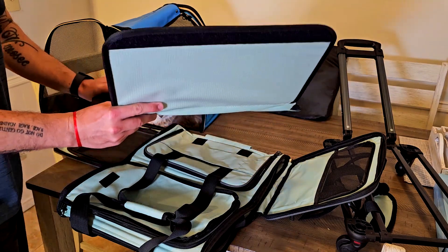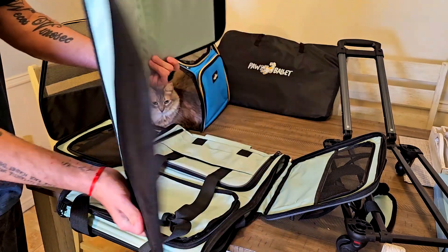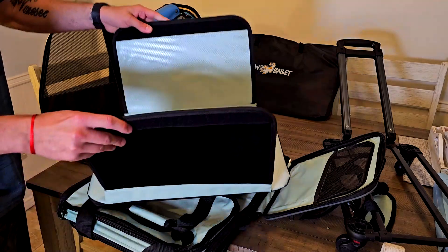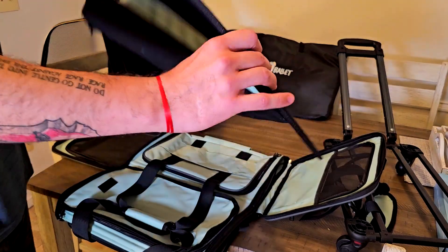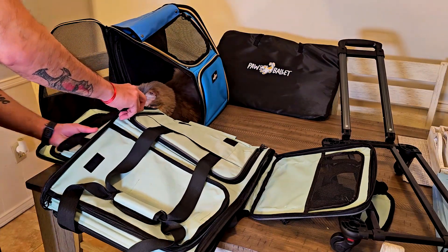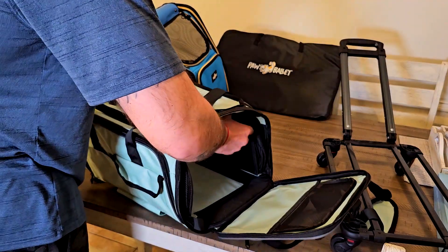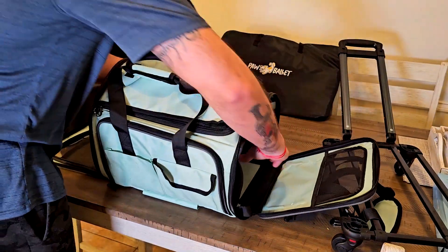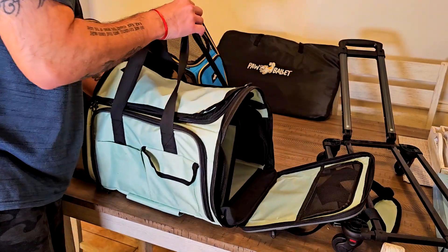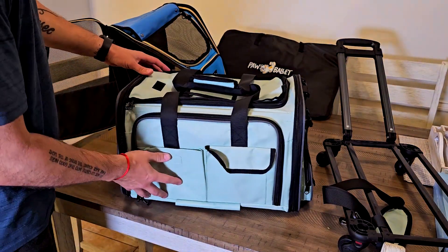The only thing you need to do is use this space right here. It comes with two sides: one for the cold with a cushion, and the other for summer days which is a cooling pad. It is also water resistant. You slide it inside just like that — that's going to be the floor — and then use the velcro pads on the upper part to secure it.